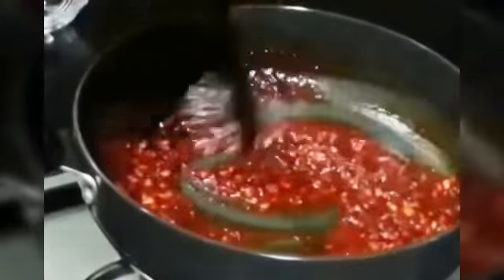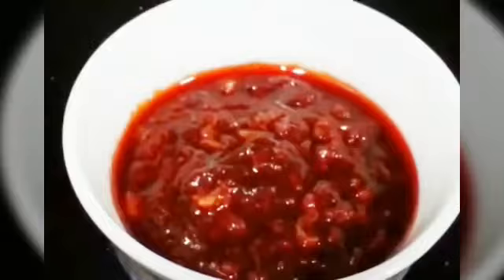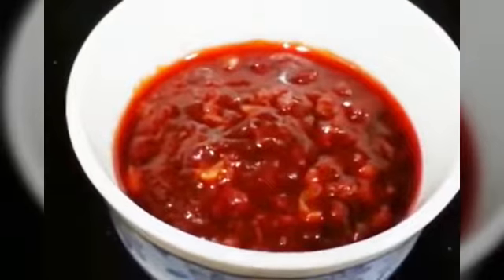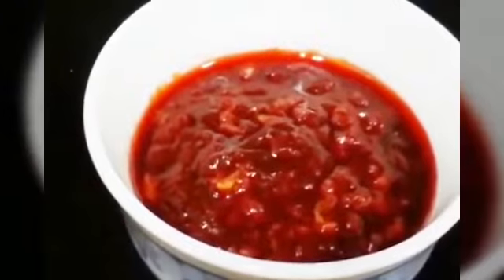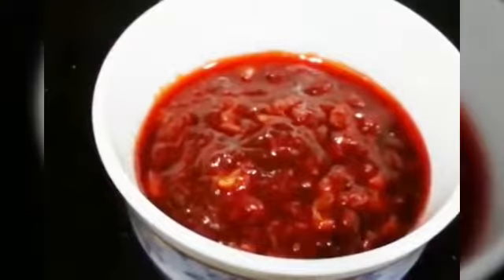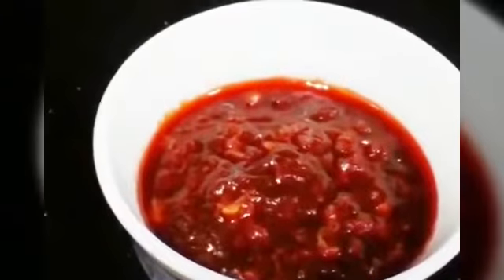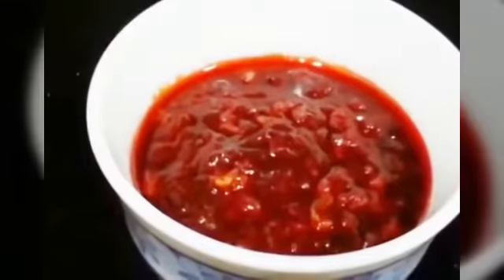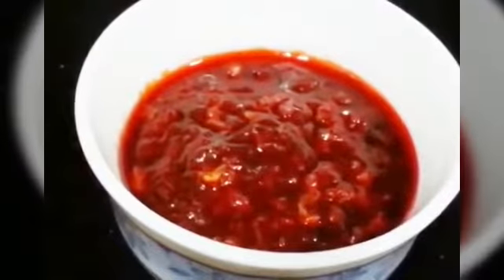Mix everything well and your sauce is ready. Turn off the flame. The Schezwan sauce is ready — you can see it tastes really nice, tangy and sweet. It goes great with Indo-Chinese recipes like rice and noodles. It's very easy to make. If you liked this video, thumbs up. Thank you so much for watching, bye bye.